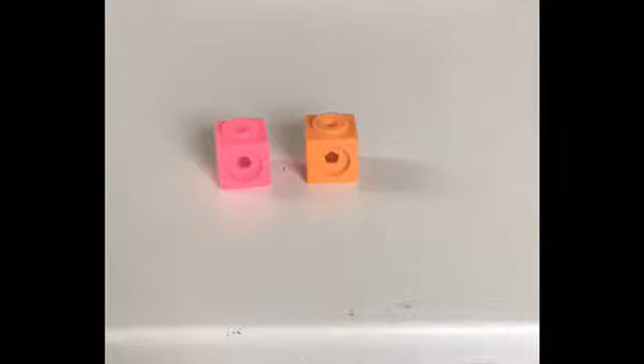Are you ready to try a three-part pattern? We'll start with a pink block, add an orange, and then a green.